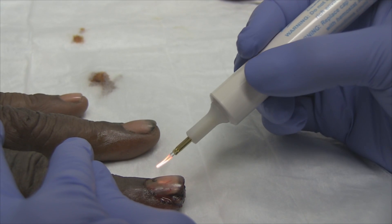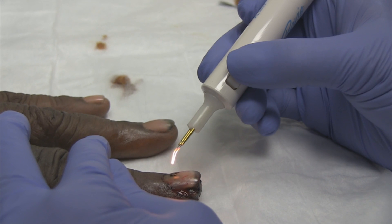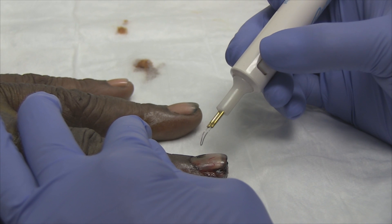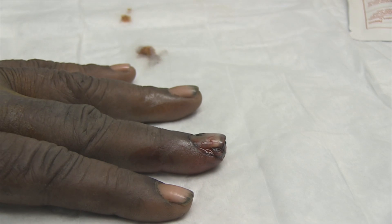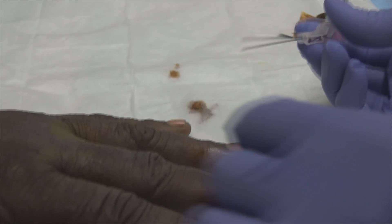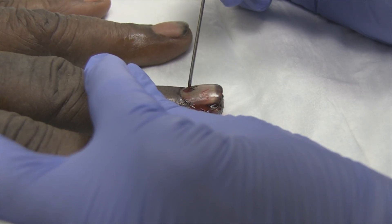A little bit more. Turn it around like that. He doesn't like the smell of this. What I think I would do next is try the 18-gauge needle on that because I don't know if it's just doing a good job of cauterizing, but the blood hasn't come up through there yet. So you're going to just start spinning with that thing. There we go — now you've got the blood coming back out of there.